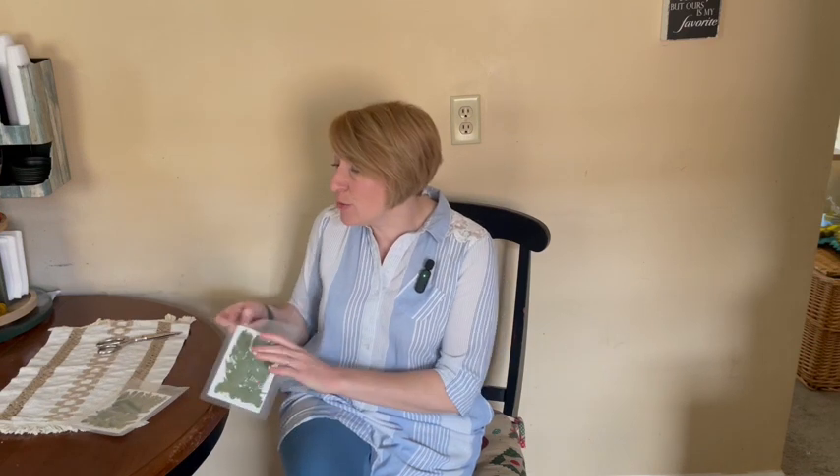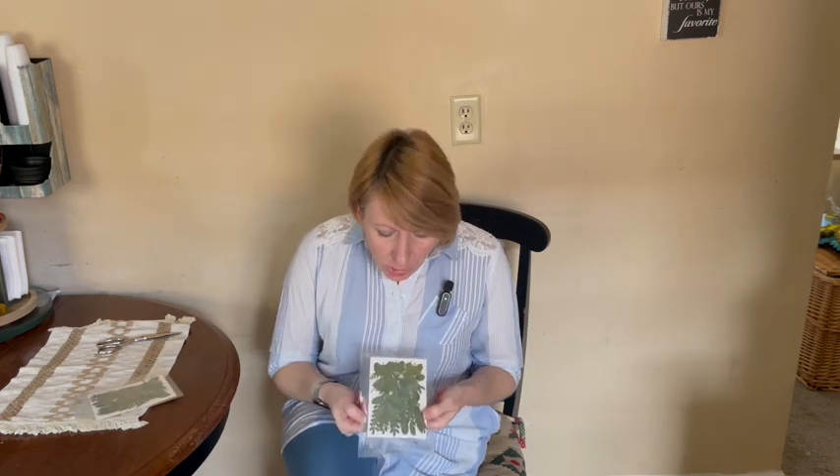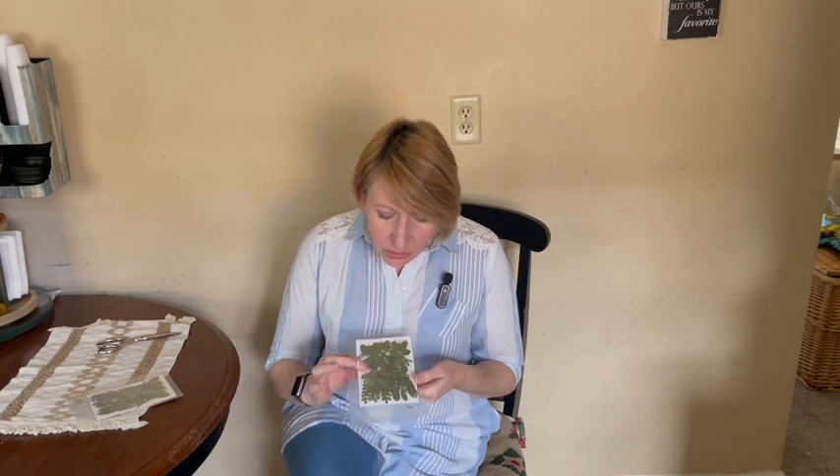Hi, so I was sent this free set of dry pressed leaves so that I can review them for you guys. Looking at them, it definitely looks like a real leaf that has been pressed — it is not artificial.